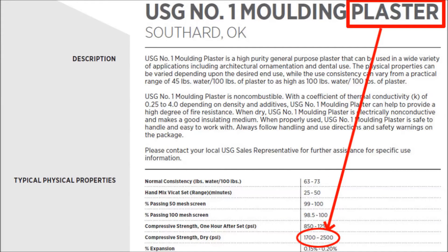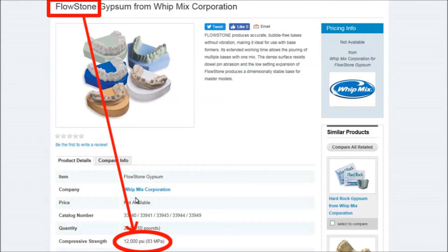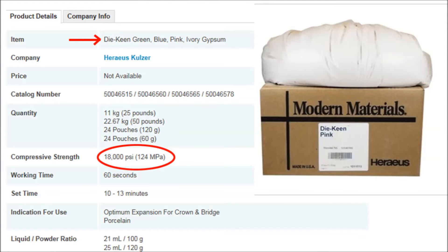Plaster of Paris can run from 2,000 to 5,000 psi compressive strength. Hydrokel is around 6,000 to 8,000 psi. Flowstones, such as Merlin's Magic, pour into the mold more easily and can run from 12,000 to 14,000 psi. Dye stones, such as Excalibur and Dye Keen, can go as high as 18,000 psi and cure so hard they are almost like a ceramic material.